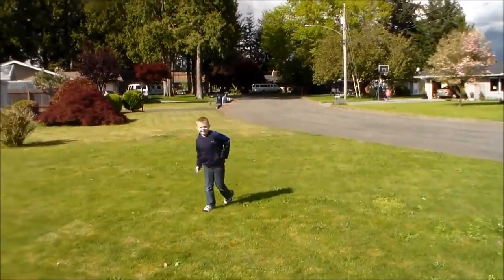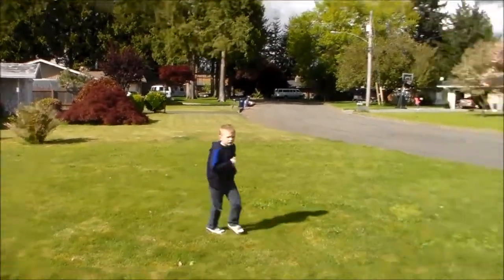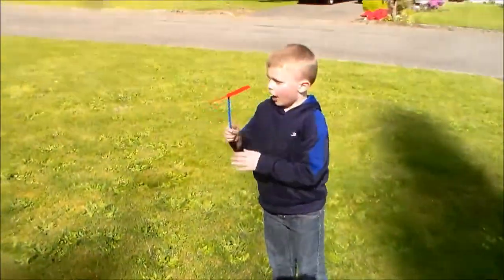It landed on my foot! This is the best thing ever.